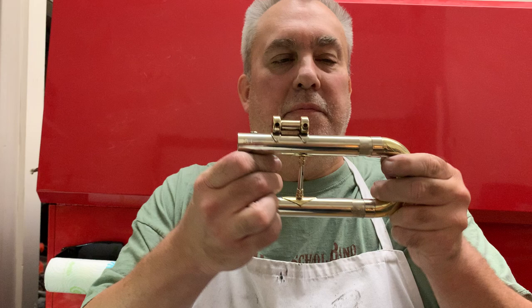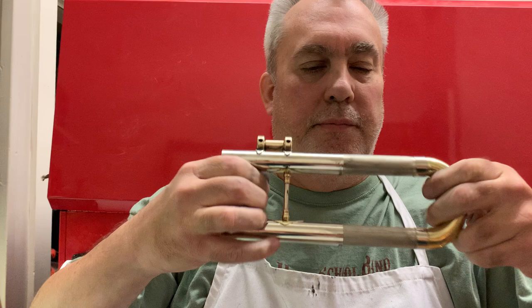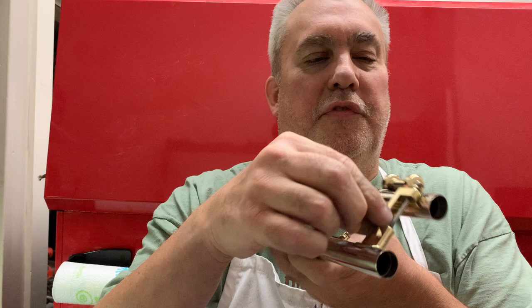Persistence pays off — I got it done. It's a little stiff at the first quarter inch, which is what I want because I don't want the slide to fall out. There's some gunk on it I still need to clean, but that's pretty good. I have my thumb ring here, and there's the mysterious fifth lever bracket.